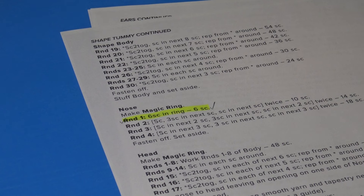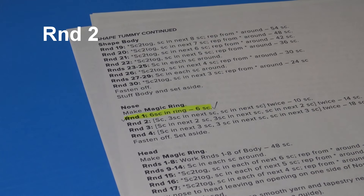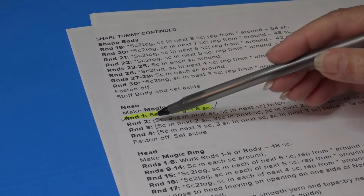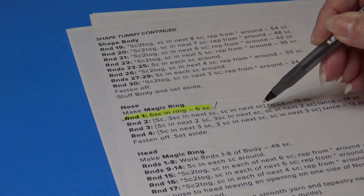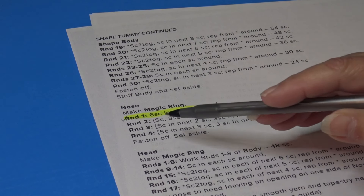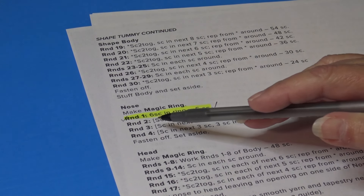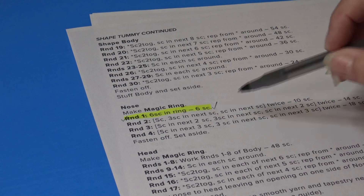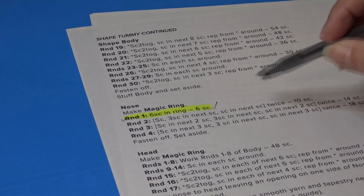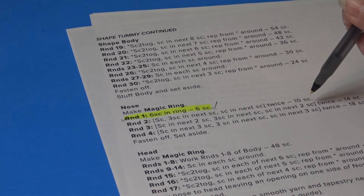Now we're doing Round 2. If instructions are in brackets, repeat what's inside as many times as indicated — here we repeat twice. We'll work 1 single crochet into the first stitch, then 3 single crochet into the next stitch, then 1 single crochet into the next stitch, and repeat that twice. We're increasing by 4 stitches, for a total of 10 stitches at the end of Round 2.